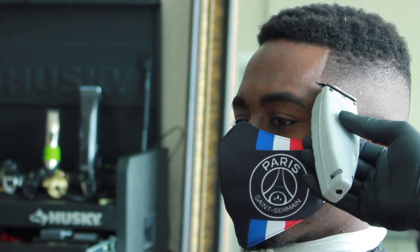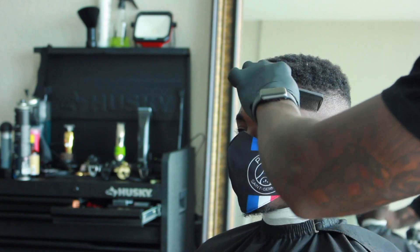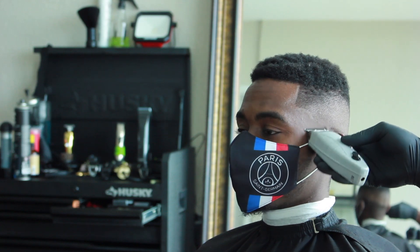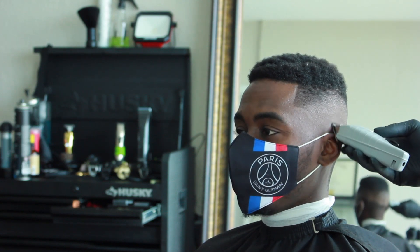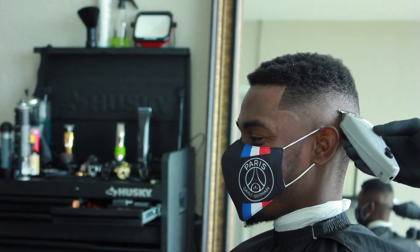I'm really taking my time with the C-stroke. You want to make sure this part is perfect — this is what everybody really sees when they see a haircut. They see that definition. If you take it too high or too low, it'll just mess up the haircut. That C-hook is very critical.